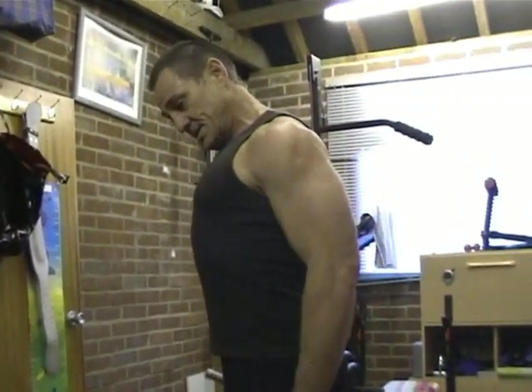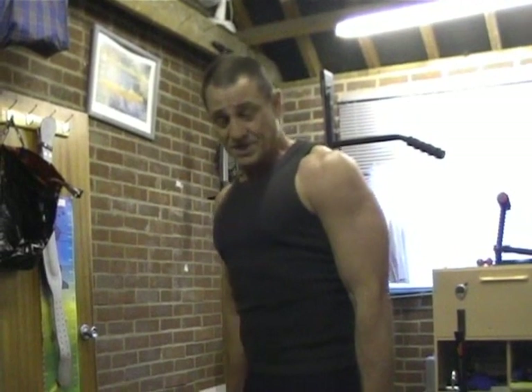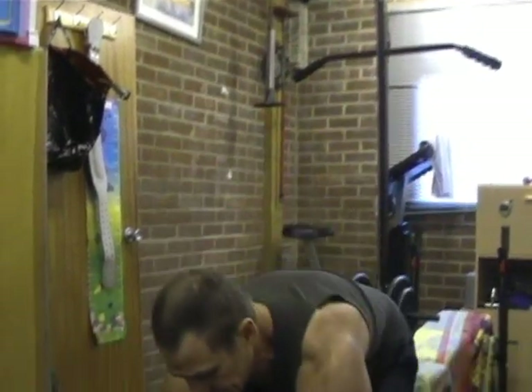One of the things to avoid - because you can cause a lot of shoulder damage - is what a lot of people do: they actually rotate the shoulder, doing this type of movement. Avoid doing that because you will cause shoulder damage and actually damage the joints in your shoulders. We have a great deal of movement in our shoulders, more than any other joint in our body, and by rotating them too much with a lot of weight you can damage them.